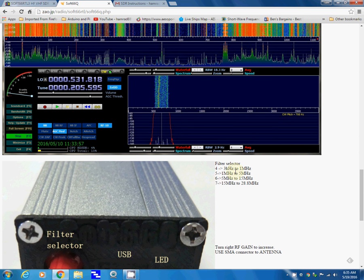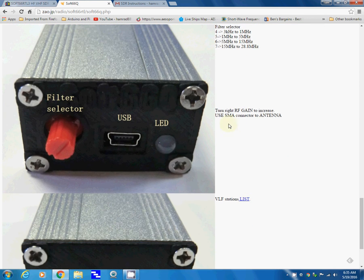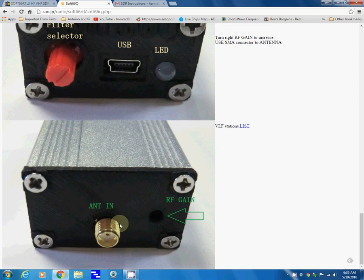Here he describes the four filter selectors depending on what band you want to tune, and then talks about the RF gain. Here's the USB interface to your computer, and here's the antenna input which is an SMA connector — I have an adapter for that from my other TV dongles.